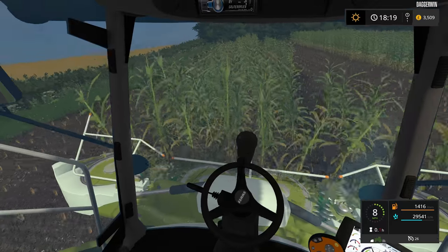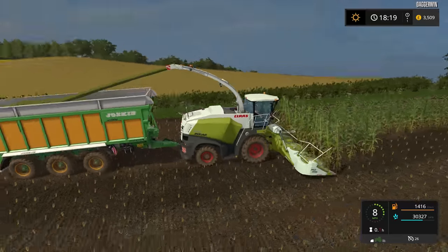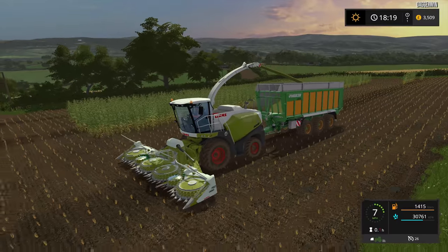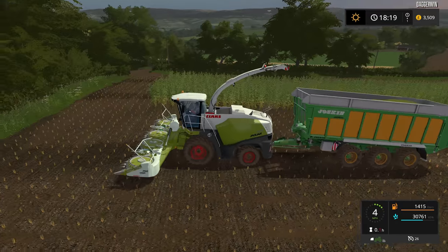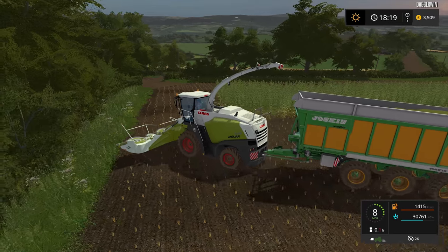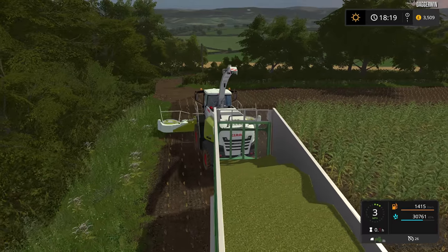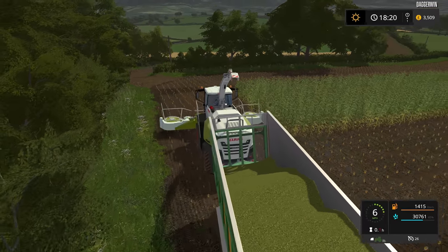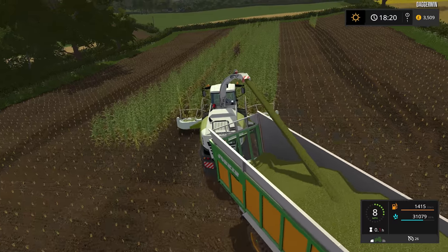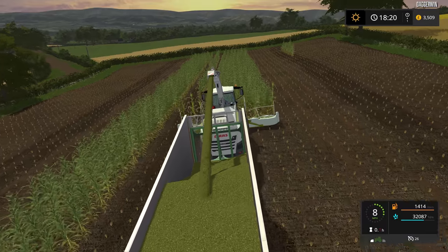It is a shame we don't have a CLAAS branded whole crop header. This is the Orbis 750. This is good because it just looks the part on this harvester. Unfortunately we won't be able to use it for the wheat. Now another thing with the wheat is because it is fully grown automatically, it is going to look a little bit strange when harvesting this. Ideally we should be doing it when it is partially grown, but that will have to be in a future video. Because all of our fields have started off being pre-grown, it is just going to look a little bit strange to begin with. Next time we do a whole crop harvest, I will make sure it is still green and not golden.